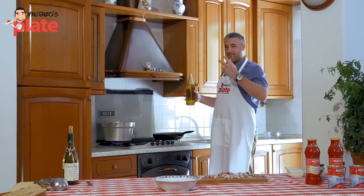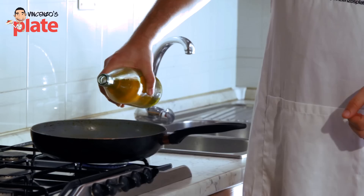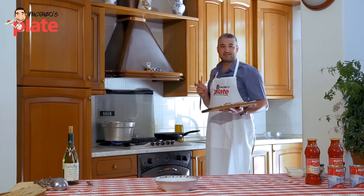The classic recipe doesn't have extra virgin olive oil, but I do use it just a little bit because it's homemade and I like it. Make sure the oil is warm before you put the guanciale in. Now it's time for the pig cheek.